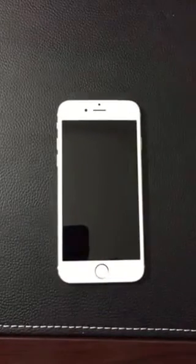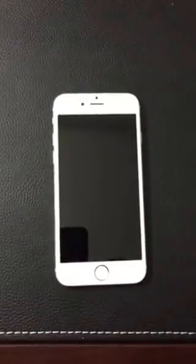Hey guys, today I'm gonna be showing you how to set up your fresh new iPhone. It might be a bit complicated for Android users, so I'll show you how simple it is.